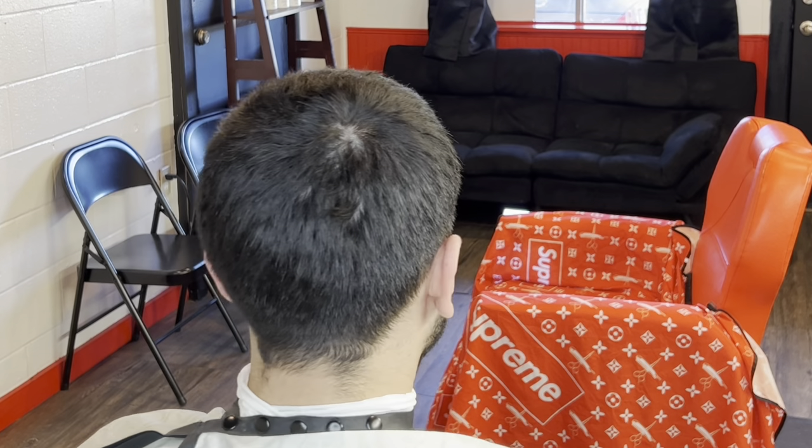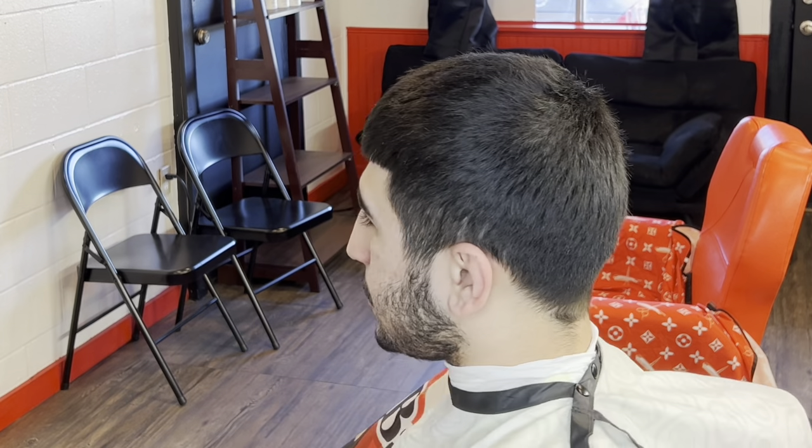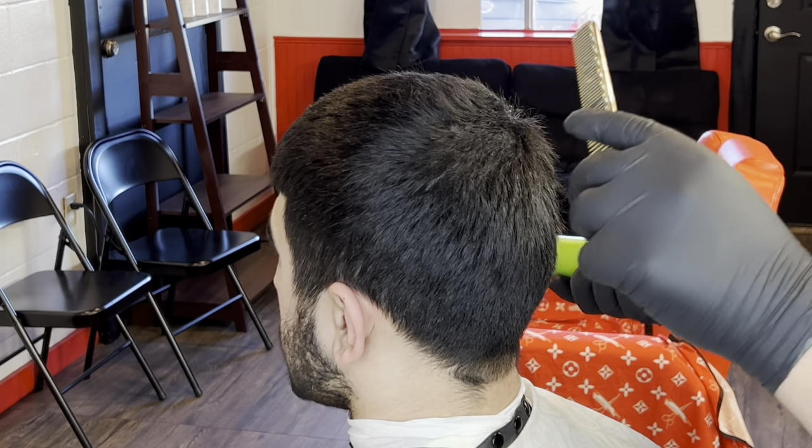What's going on YouTube? Today we're going to be doing a burst fade and I'm going to show you guys my exact steps I do to achieve this look. I'm going to go into detail and show you guys exactly how I do this. Other than that, let's get right into it.